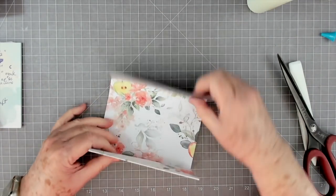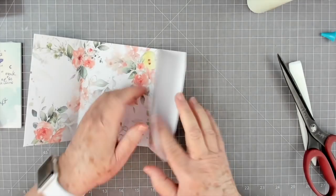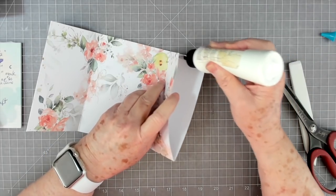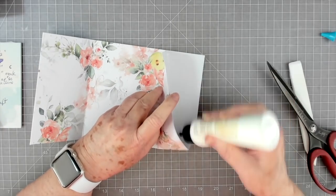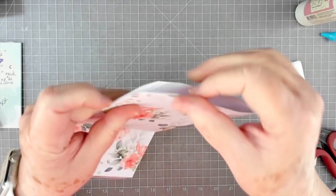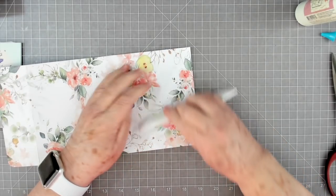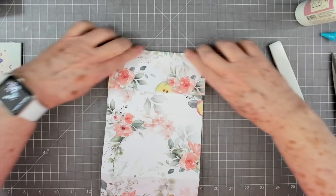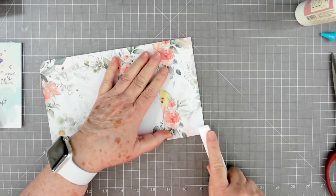Basically all you're doing is taking out that score line where you scored it - you're just going to cut that part out, very little, just enough. Then that will fold down and it folds down much easier than trying to force it. This is going to be your top flap so we're going to need to glue this together as well. When you're gluing this together, don't go past the score line because that's going to be a pocket, so just put your glue above your score line. Make sure that your edges are together or you're going to have some white showing on the front.